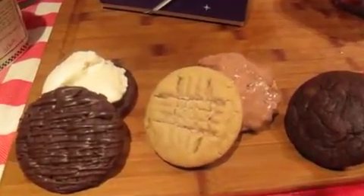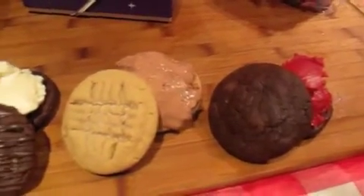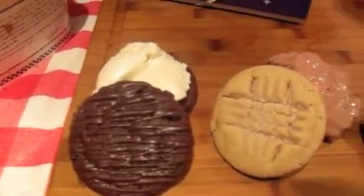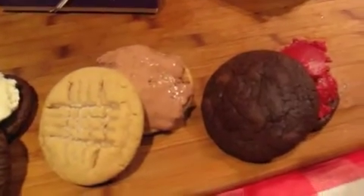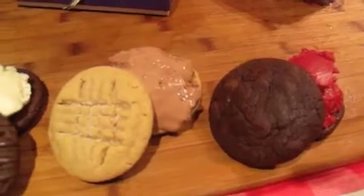For the cookies, place them with the bottoms up, put the softened ice cream on top, and then the other cookie on top. We've got mint chocolate cookies with vanilla bean ice cream, peanut butter cookies with chocolate chocolate chip ice cream, and double chocolate cookies with raspberry sorbet going inside.